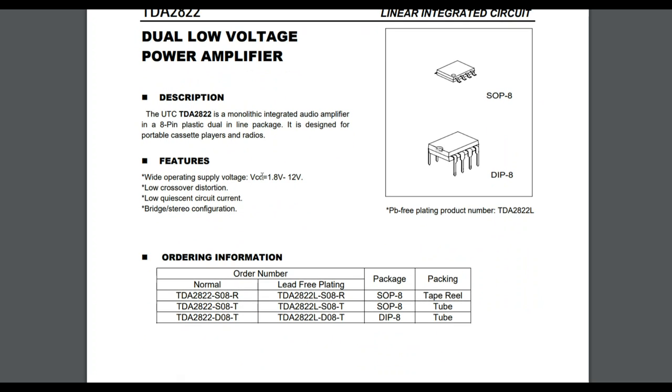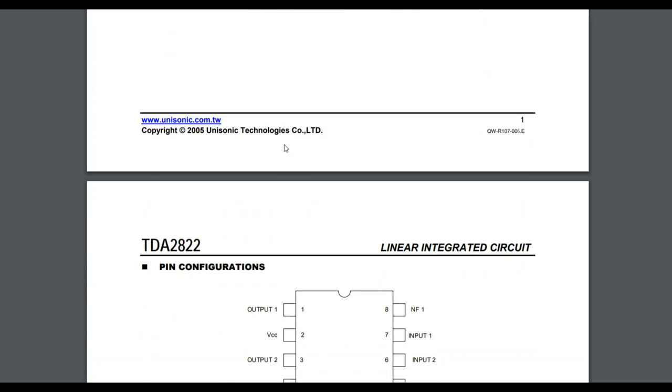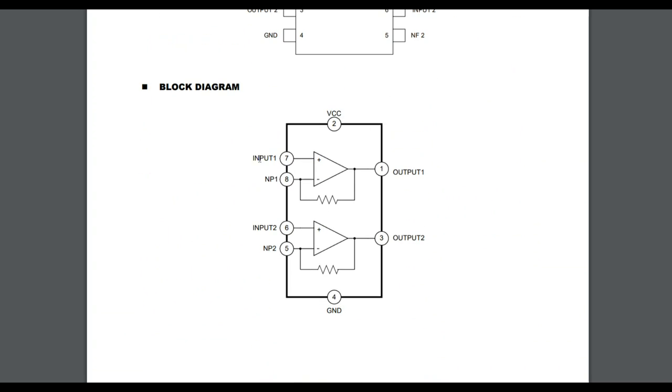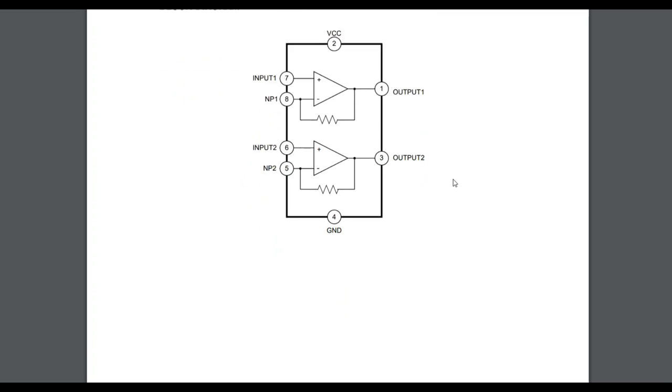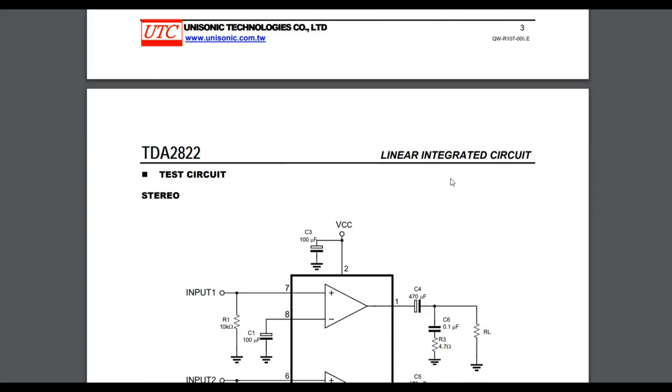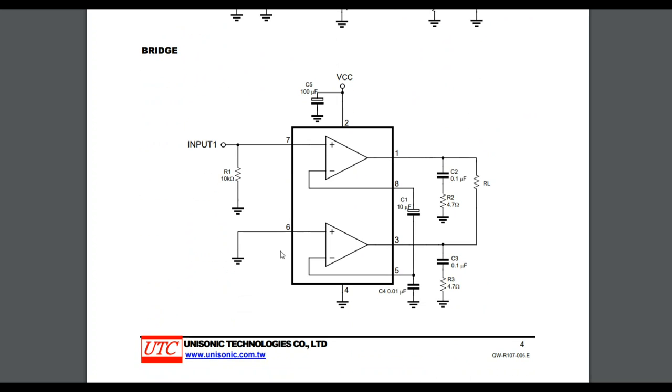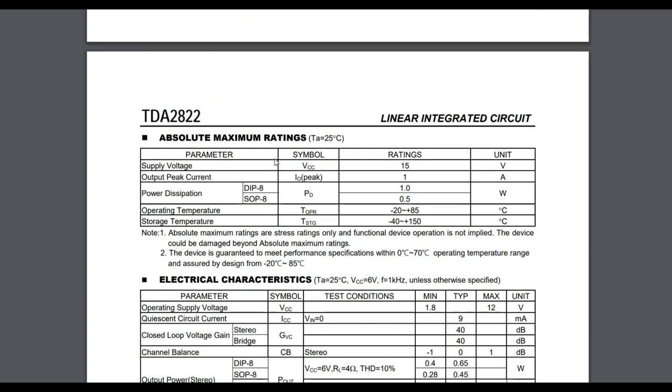Reason number one I'm picking it: a wide voltage range, 1.8 volts to 12 volts. Reason number two, if we look at the internal block diagram, it is simply two non-inverting amplifiers done with op-amps — pretty simple. We can implement it in a stereo configuration or bridge one side and run it in a mono implementation.